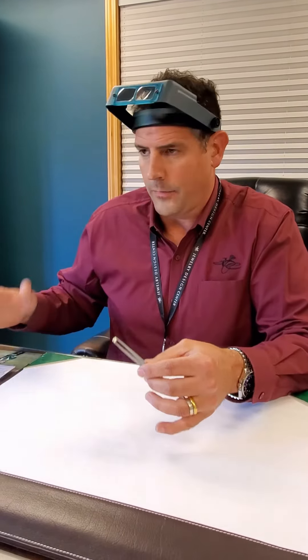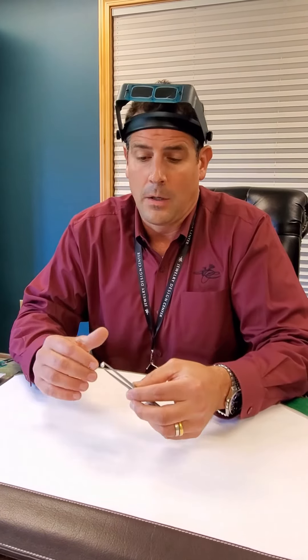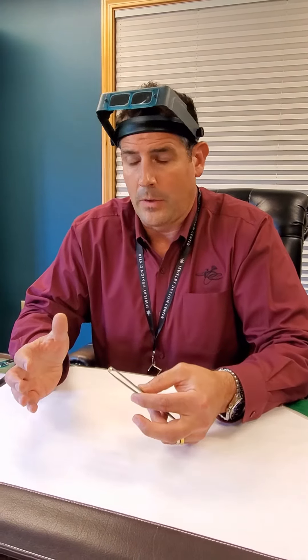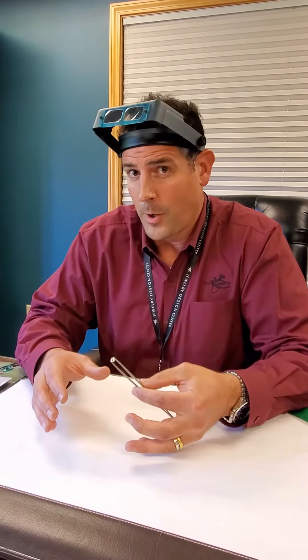Oftentimes you think an internally flawless diamond could be incredibly expensive or unattainable. This one, in fact, is $39.99. It's a Forever Marked diamond — round, brilliant, hearts and arrows.